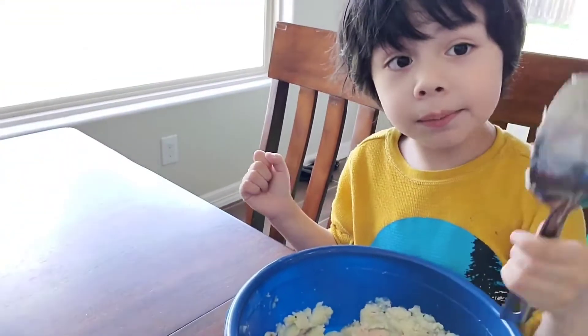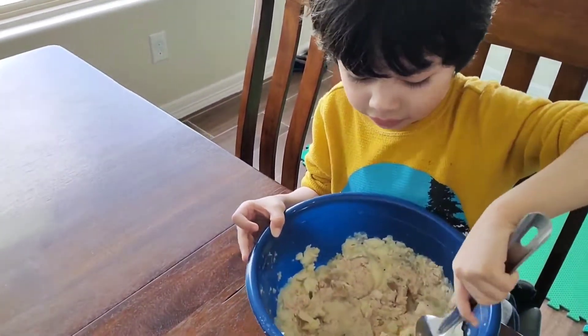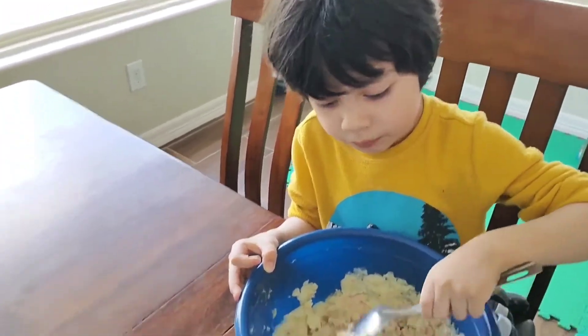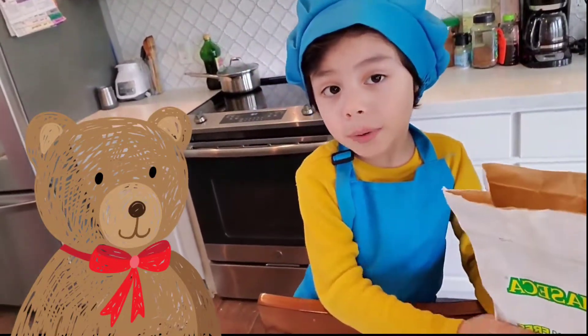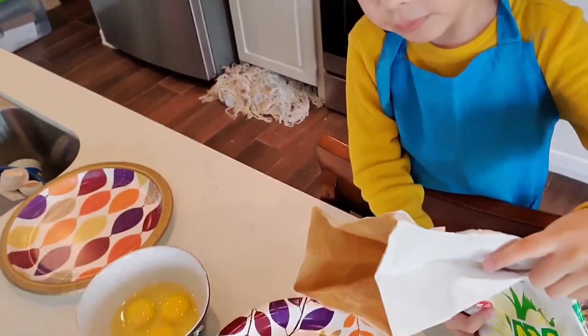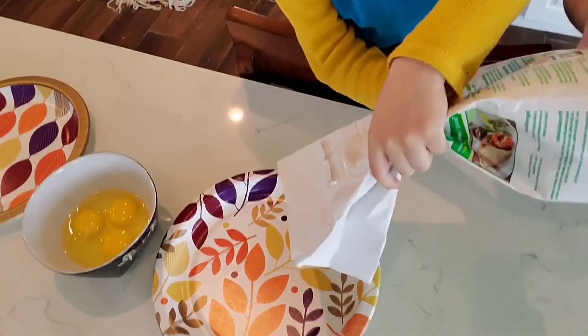Now let's mix it. I think this is a big spoon, it's going to be easy. I add corn butter — a lot, but it's some, not all of it. It's a little, but it's a big spoon.